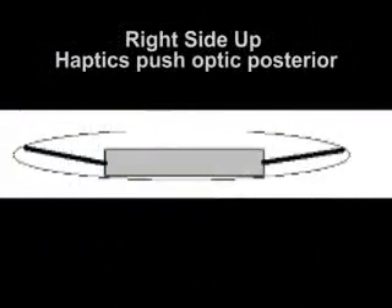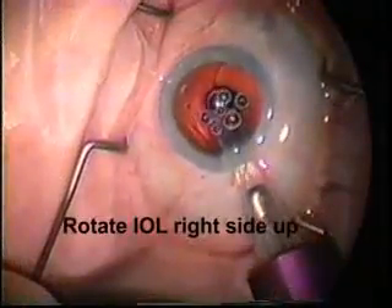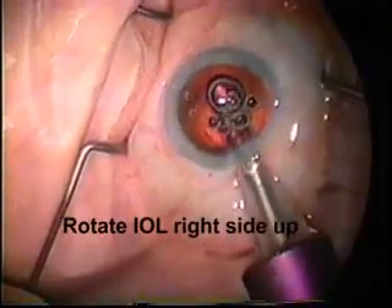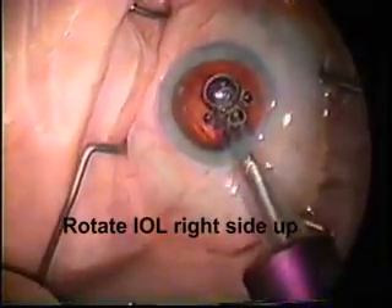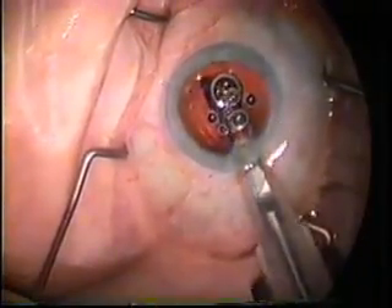Here's a patient of mine that had a myopic surprise postoperatively. Notice that haptic which is visible — it's upside down. It looks like an S. When the haptics are right side up, they tend to push the optic down. When they're upside down, they push the optic forward, which gives you a myopic surprise. So here the lens was rotated by twisting the cartridge to make sure that the intraocular lens was right side up.